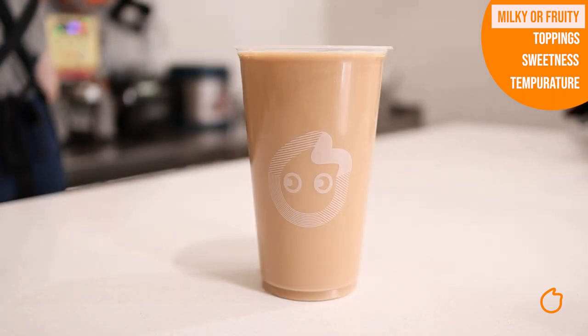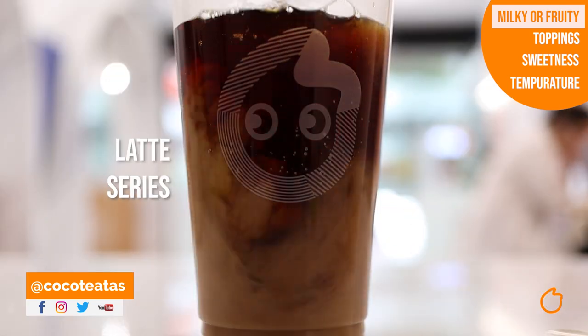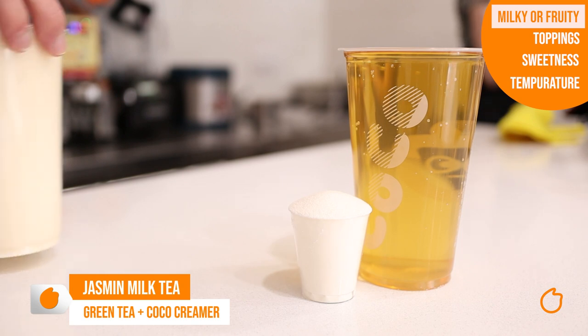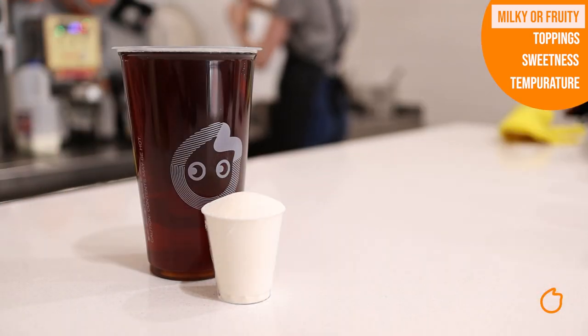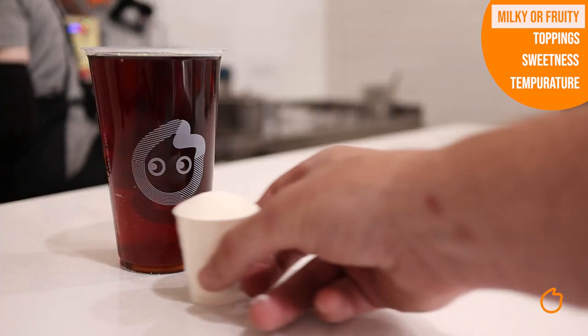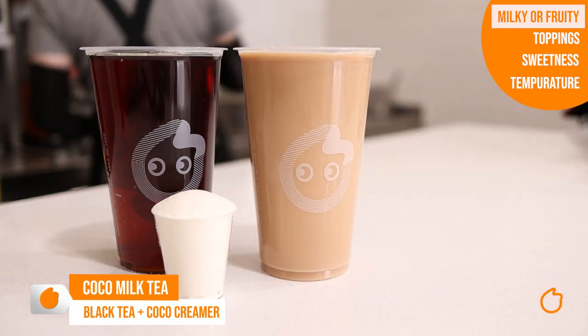All of our standard milk tea drinks use our creamer. Don't be fooled by the name — our creamer is very creamy, velvety and delicious. If you like the idea of fresh milk, check out our latte series. A quick rundown of our standard milk teas: take a green tea and add our creamer and you get our jasmine milk tea. Take roasted tea and add creamer and you get our roasted milk tea. Or our most popular — black tea plus our creamer equals the cocoa milk tea.